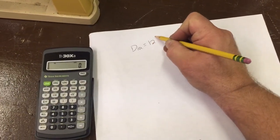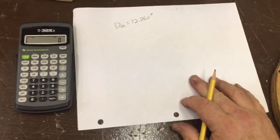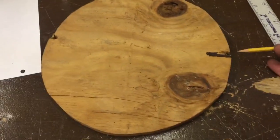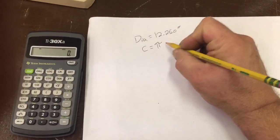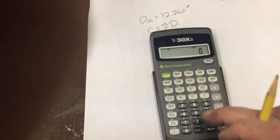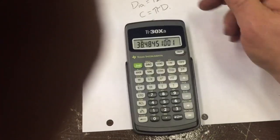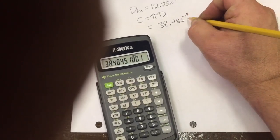So 12 and a quarter inches, or 12.25 inches — we'll keep that in decimal format. Now the circumference, again, is if I were standing out here at this point and walked all the way around, how much would I walk until I got back? That's our circumference. Our formula for circumference is pi times the diameter, so I'm going to take 12.25 times pi, and I get 38.485 inches.